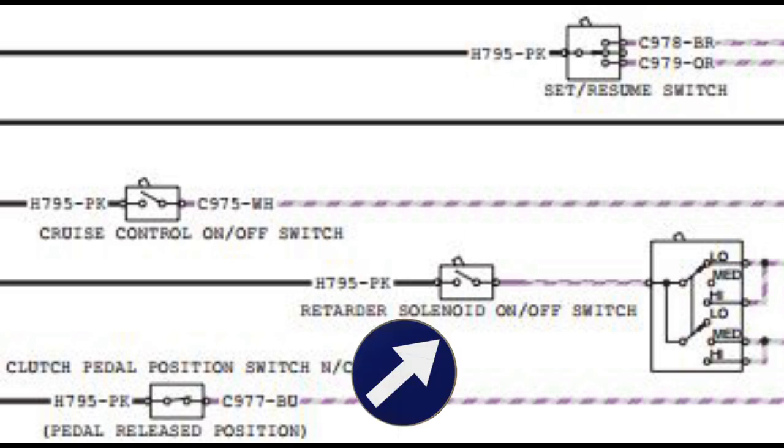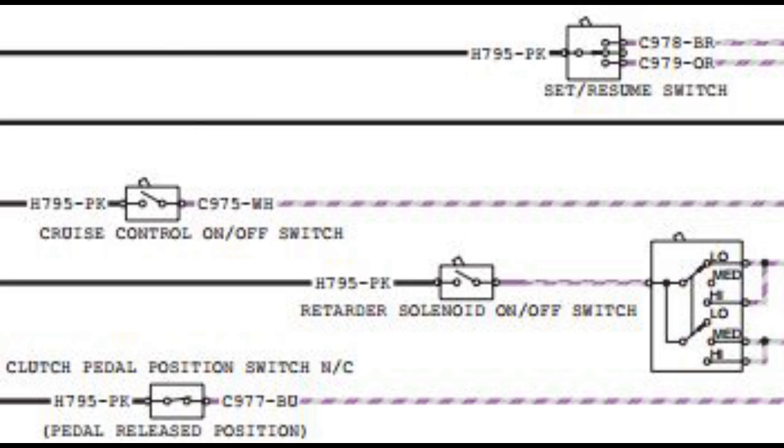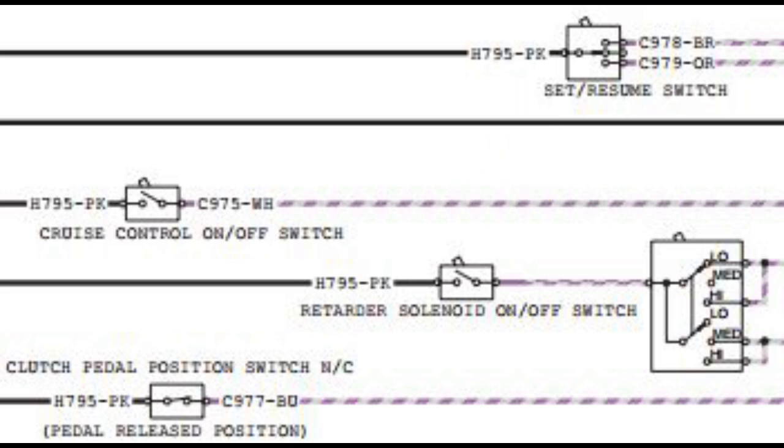Looking at your cruise control switch and your retarder switch here, you can see how the retarder switch is an on-off and then sends the signal to the low-high-medium. The cruise control is different. The cruise control has its own signal that it picks up on circuit H795, and then sends it to the ECM for on-off. Then it has a different circuit for the ACCELERATE-SET-RESUME switch, which you can see at the top. So these are on different circuits — the cruise control on-off does not supply the signal to the SET-RESUME.